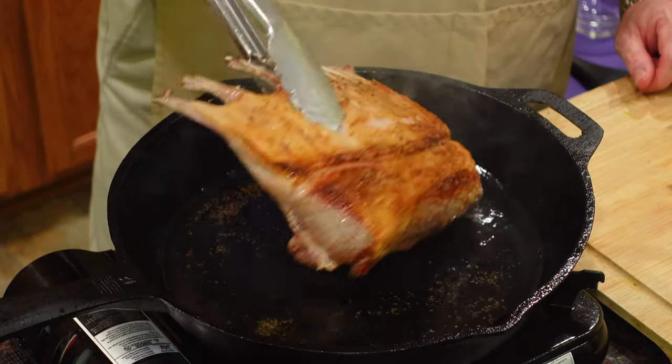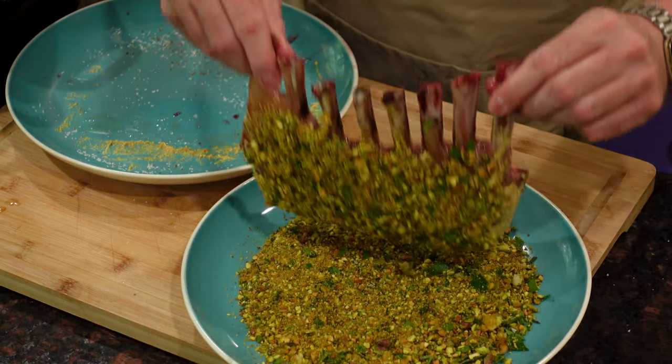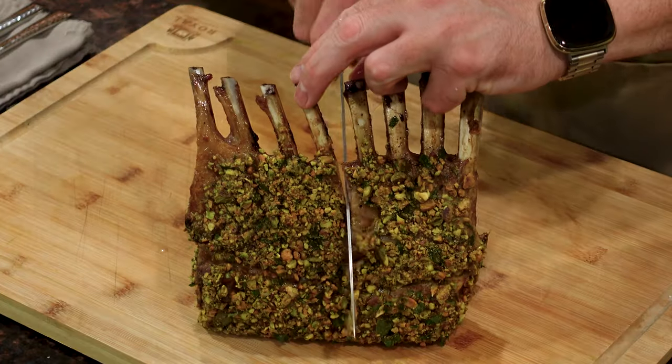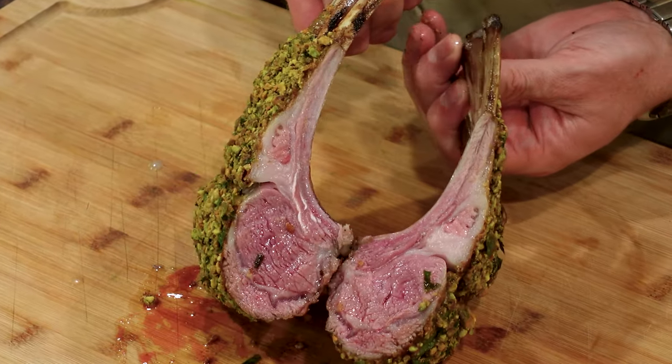Do you think rack of lamb is too fancy to make at home? My crusted rack of lamb uses pistachios and mustard to make a moist and tender lamb with great flavor and texture. It will impress your guests, but only you will know how easy it is to make.